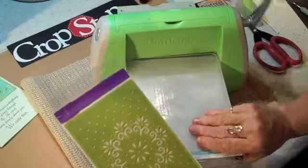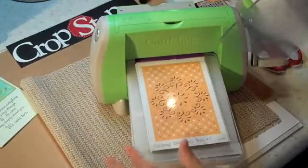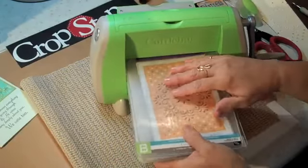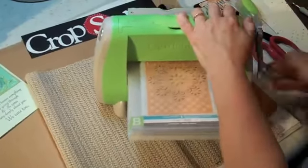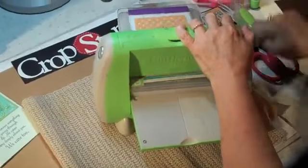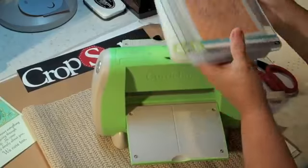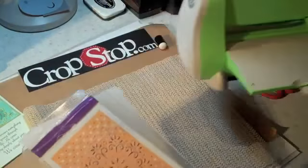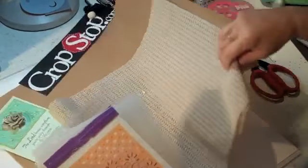If you aren't familiar with the Cuddle Bug, you're going to use an A plate, a B plate, put your folder in, and another B plate. Get those lined up real good for you. Sometimes things are a little tight — my plates are a little bit bent from using them so often, so I don't worry too much about that little noise.